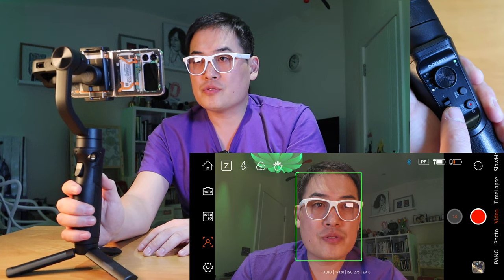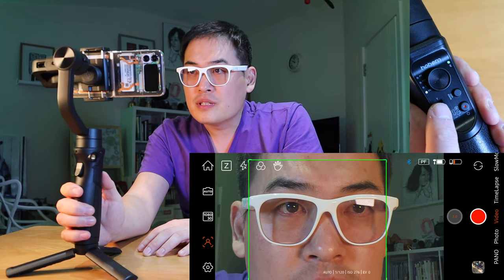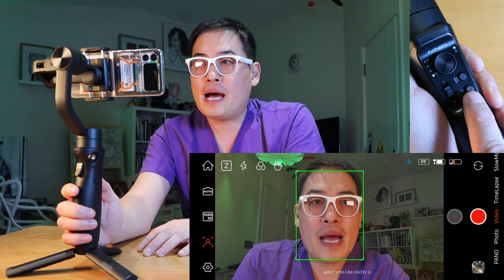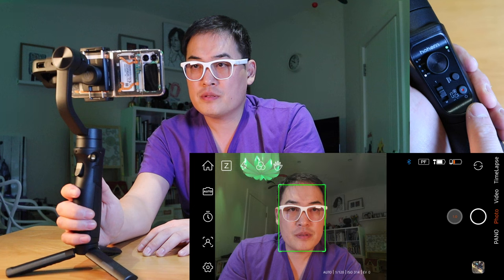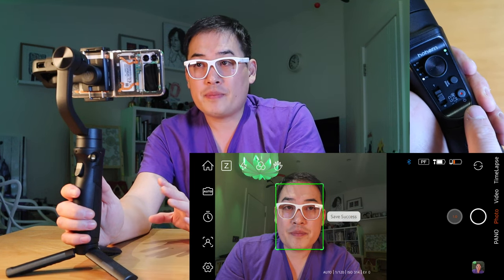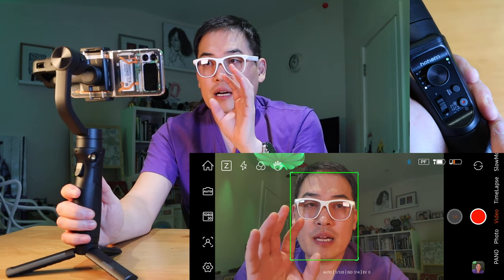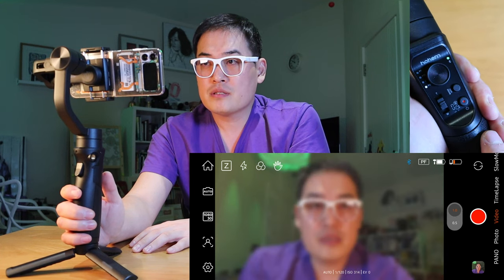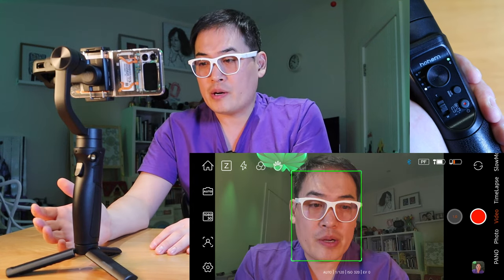On the zoom in and zoom out — if I zoom right in you can see all my eyebrows, which is pretty cool. You zoom in and zoom out by pressing T and W. On the main power button, pressing it twice changes to photo mode and takes a photo. Pressing twice again goes back to video. And if I press it three times, it reverses the camera to the front — you can see the front of me — and pressing three times again goes back.